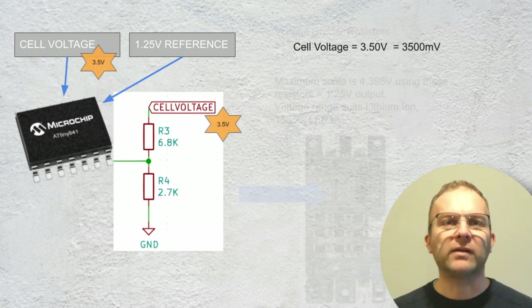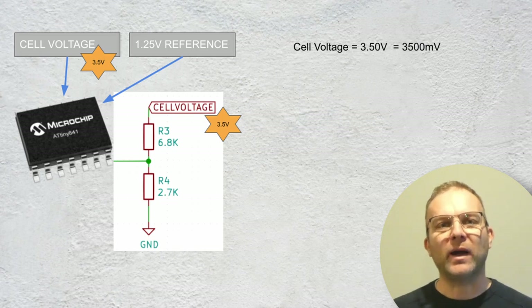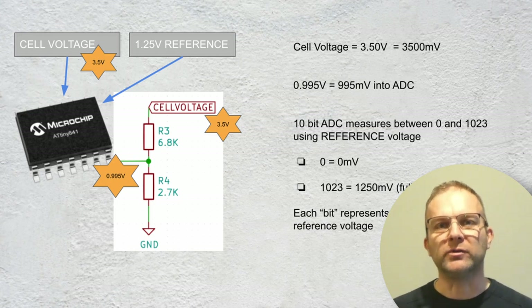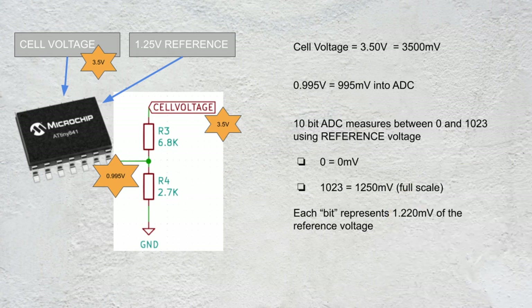Let's look at an example where the cell we're trying to measure is exactly 3.5 volts or 3500 millivolts. The ATtiny chip is powered with 3.5 volts and that same voltage is fed into the voltage divider circuit. The output of that circuit scales down the input voltage to 995 millivolts, or just under one volt. The ATtiny has a 10-bit analog to digital converter — the ADC — so it can read a value between 0 and 1023, with the full scale being the reference voltage at 1.25 volts.